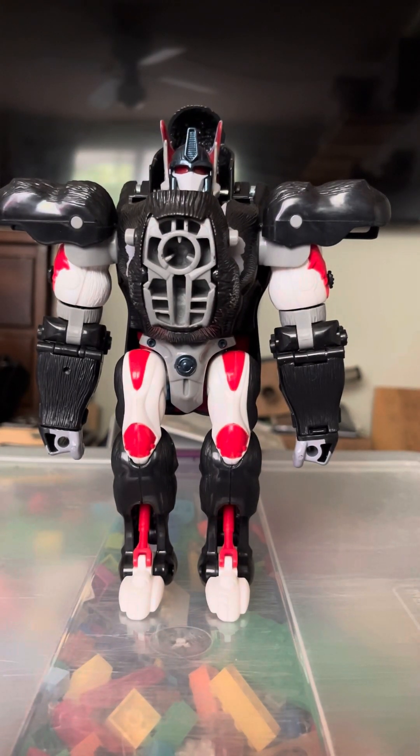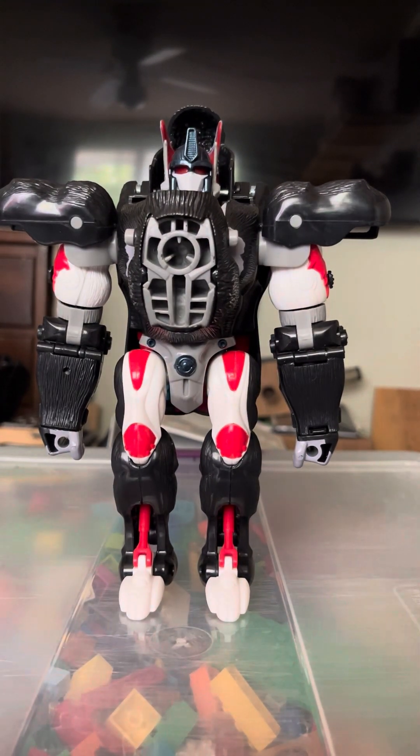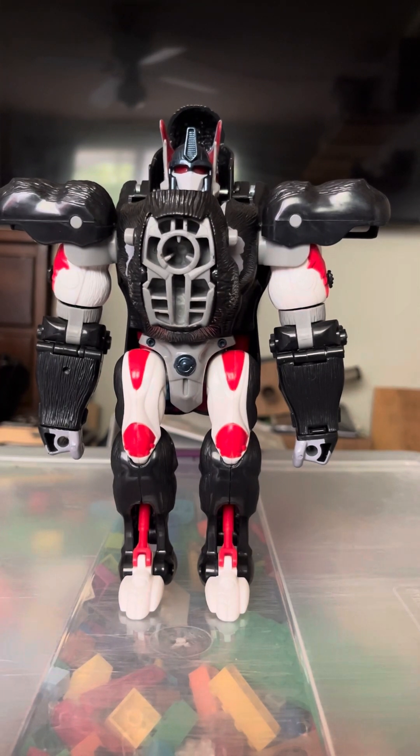Hi everybody, Delta Prime here and you are watching Delta Prime Reviews. Today is the final day of three-day monkey mania — so many monkeys this week! For today's figure review we are reviewing Transformers Vintage Reissue Beast Wars Optimus Primal.